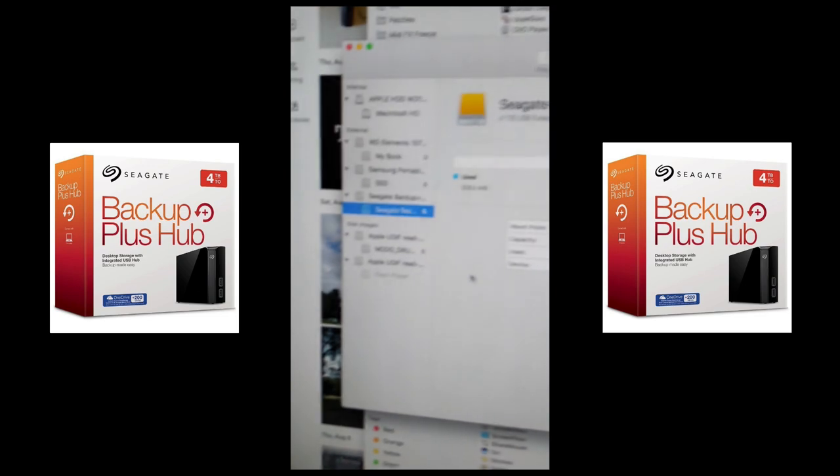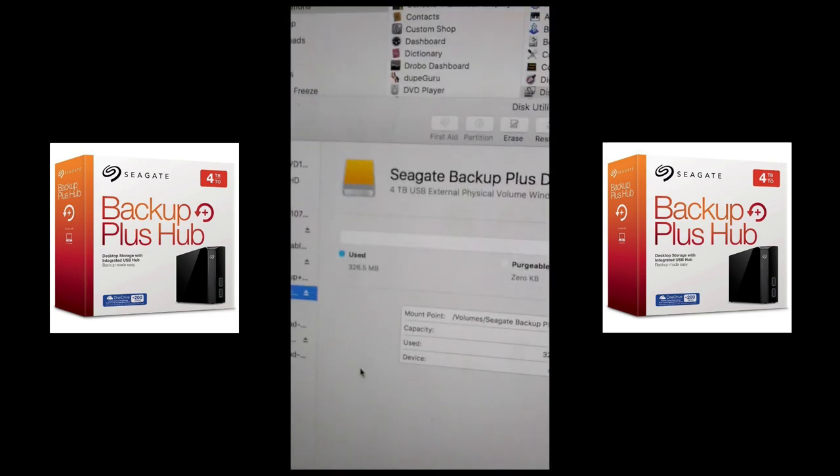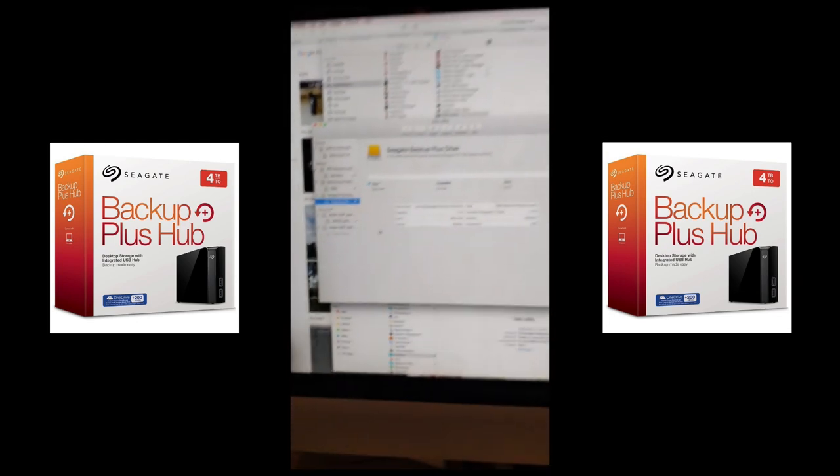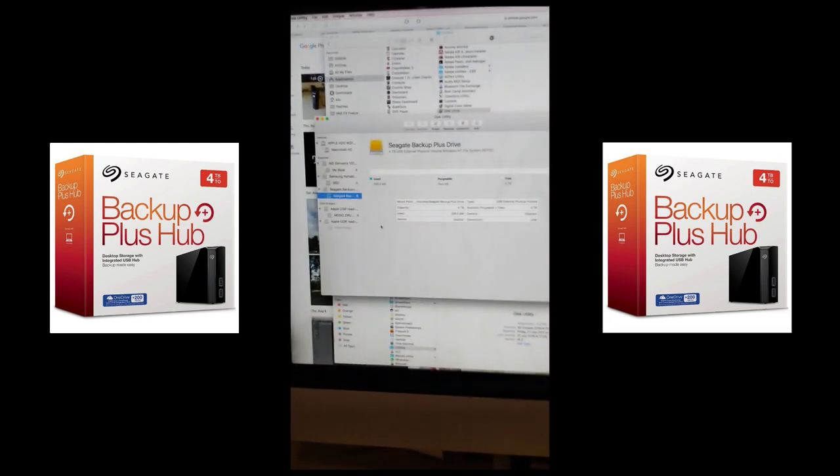Actually, I can view it but it's formatted as NTFS, so I'm going to have to set it up for Mac. If you've got a Mac, you'll have to do that — it comes set up for NTFS.